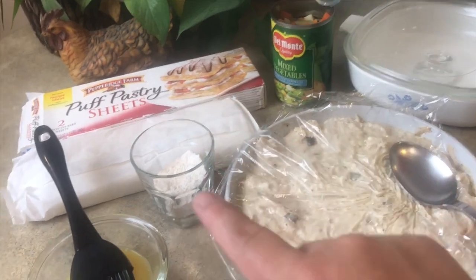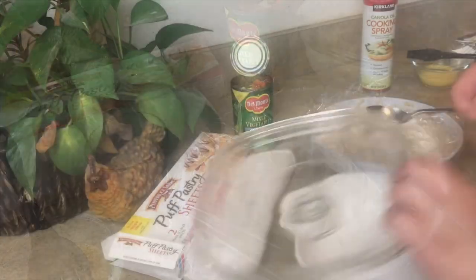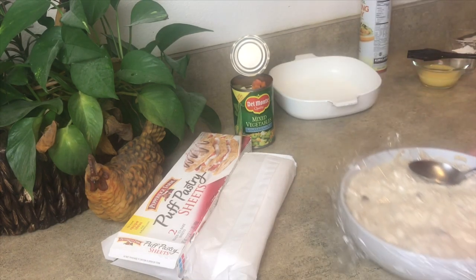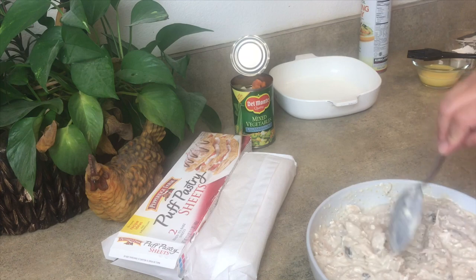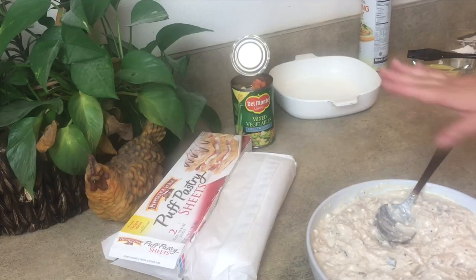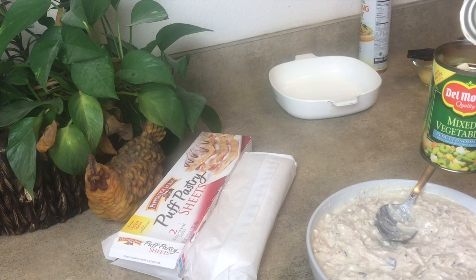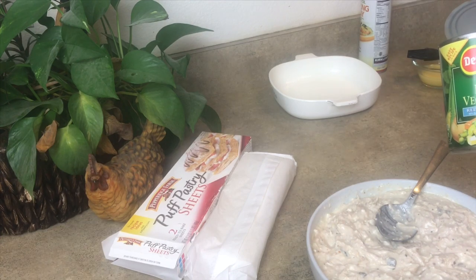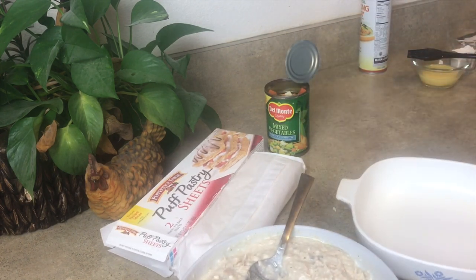We're going to be using some canned vegetables, puff pastry, flour, and egg wash, and I'm going to spray my Corningware. Let's get started. Start by spraying the pan — you can use butter if you want. I have my 'Oh My God Good Chicken' here. Because this is already nice and thick, we don't have to make a roux like you would traditionally in a chicken pot pie. It's already thickened, so all I'm going to do is add some vegetables.